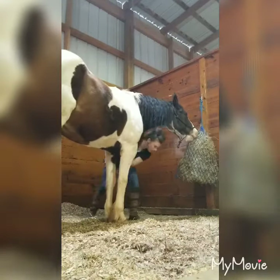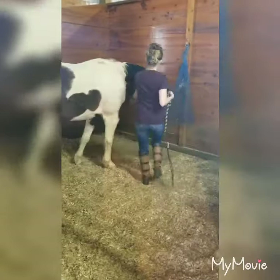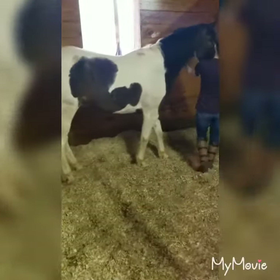There we go. Good boy. Okay, come on — you have to face the camera.